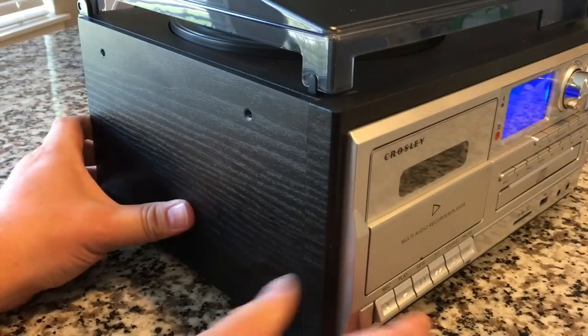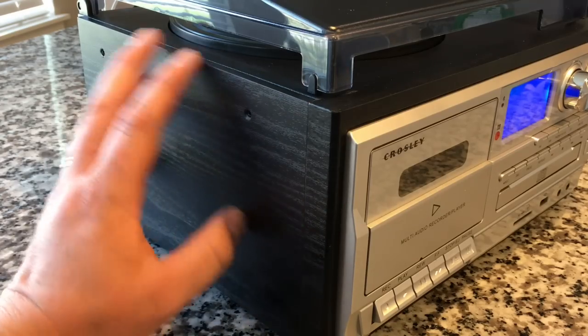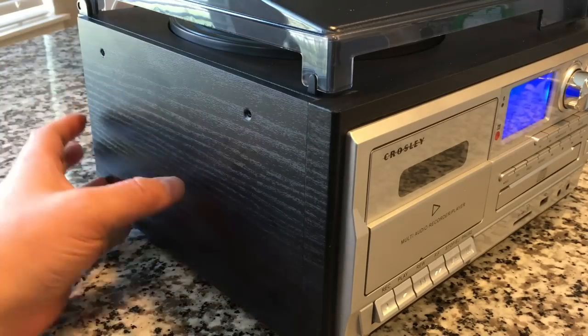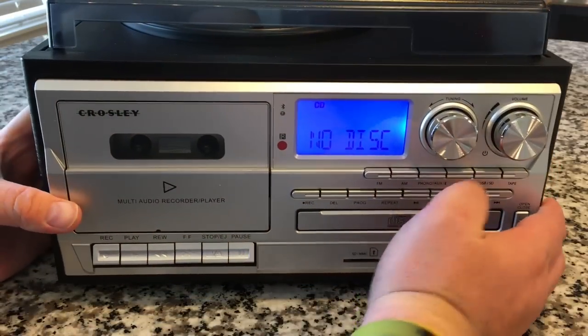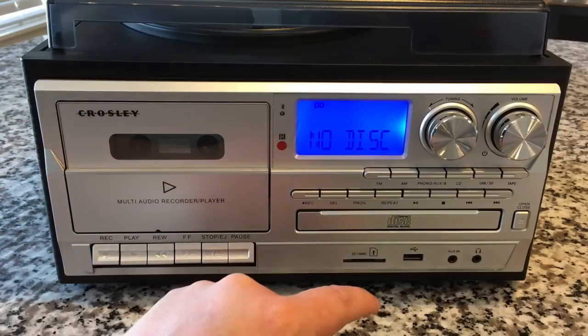The design aesthetic of the speakers carries over this veneer — it's kind of a wood texture, which is nice. Obviously that's going to be an MDF material particle board with a coating on there. I do like this sort of silver front panel look.